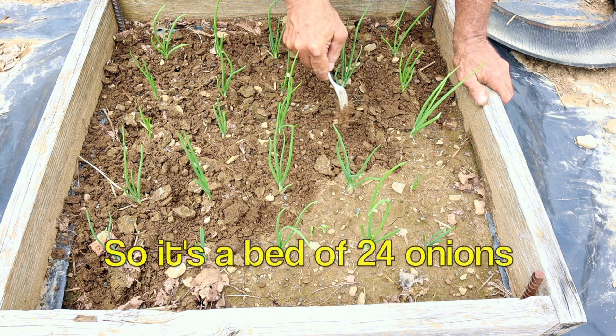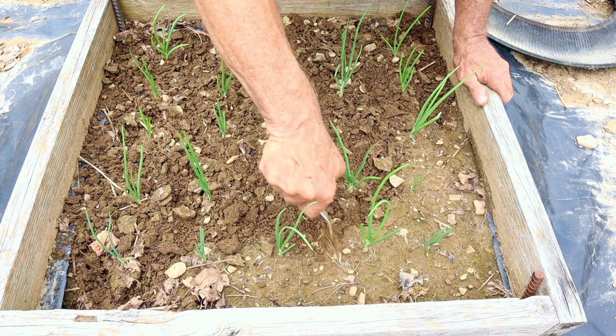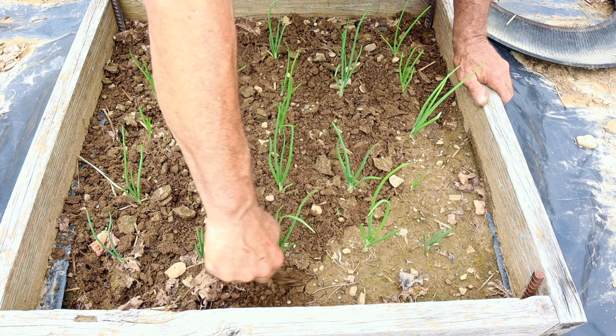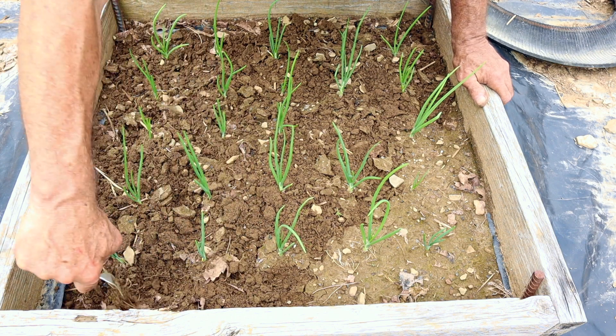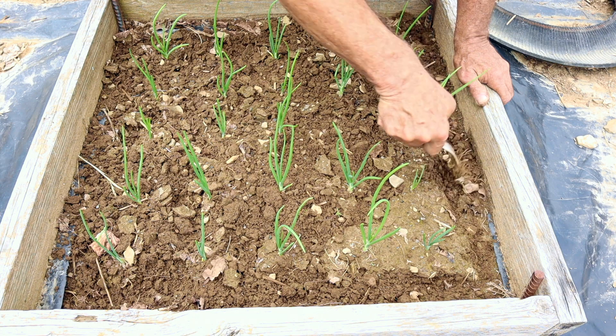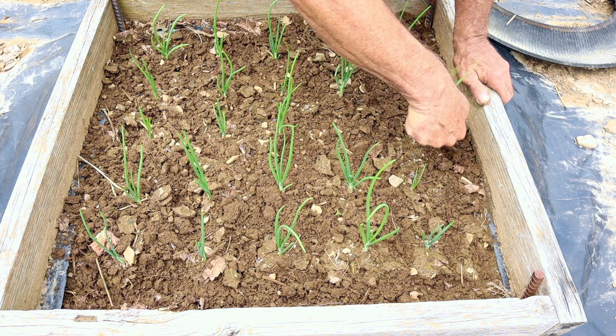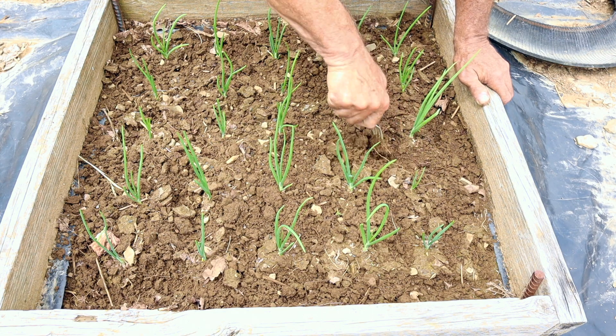Now, I have an onion that I'm missing here — didn't grow. That's gardening for you. Not everything grows. There's no equality in the natural world. Some things do better than others, and that's a life lesson, actually. I got a small onion right there — some are small, some are big.